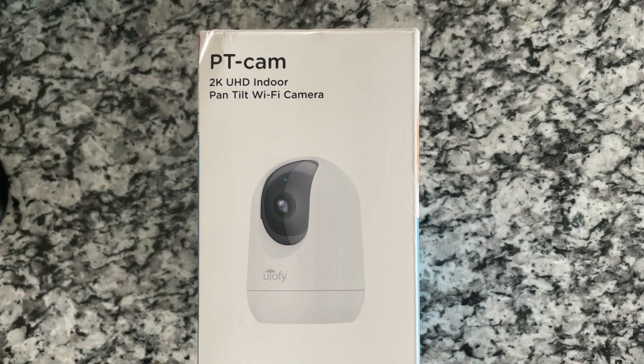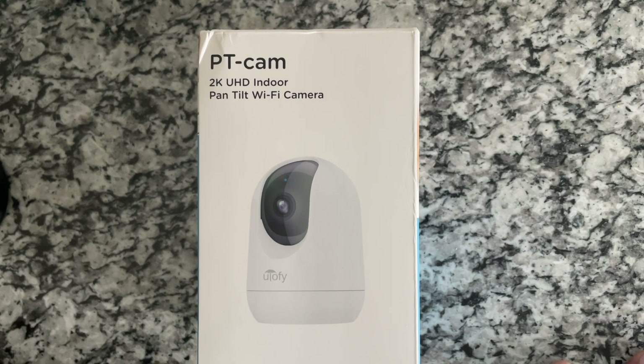Hey guys, it's Tony. Today I'm going to be doing an unboxing and a review on this U-Lofi. It's a 2K UHD indoor nanny cam.